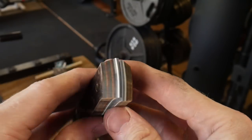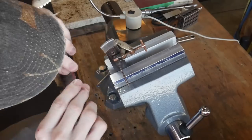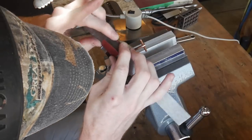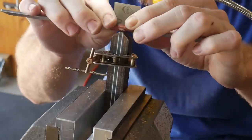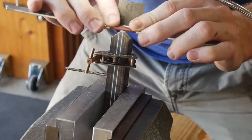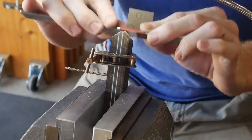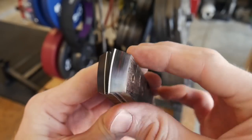I hand sand to a 1000-grit finish by chucking the scales up in my new pipe vise. I've really been loving this little vise — you'll see later the different angles I can get with it versus my old knife vise. If you're interested in a pipe vise, I'll put a link down below; it seems to be a fairly good value for the money.